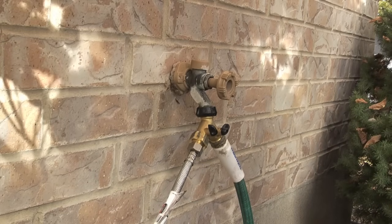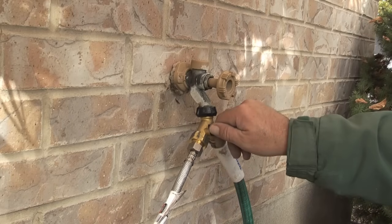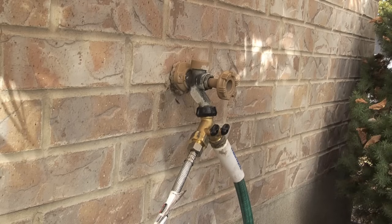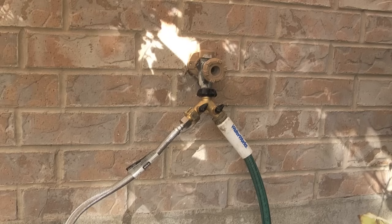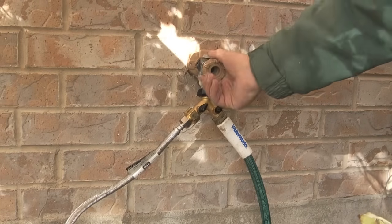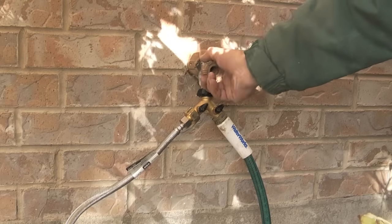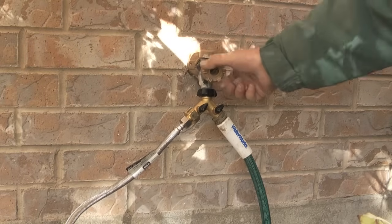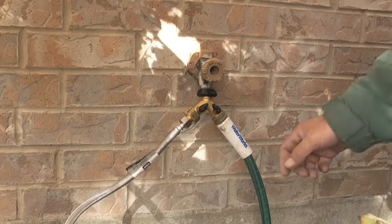All of my connections are made. I've opened the tap and what I want to do next is turn on the water to the PVC pipe and check for leaks. This is what the connection looks like: on the left side of the hose Y I have constant pressure going to the PVC pipe, and on the right side of the hose Y I've attached my garden hose for on-demand watering.